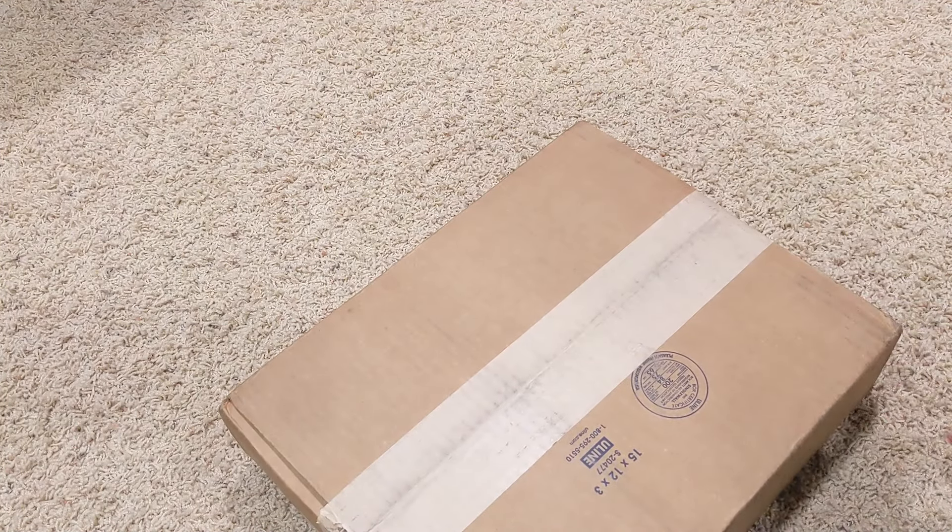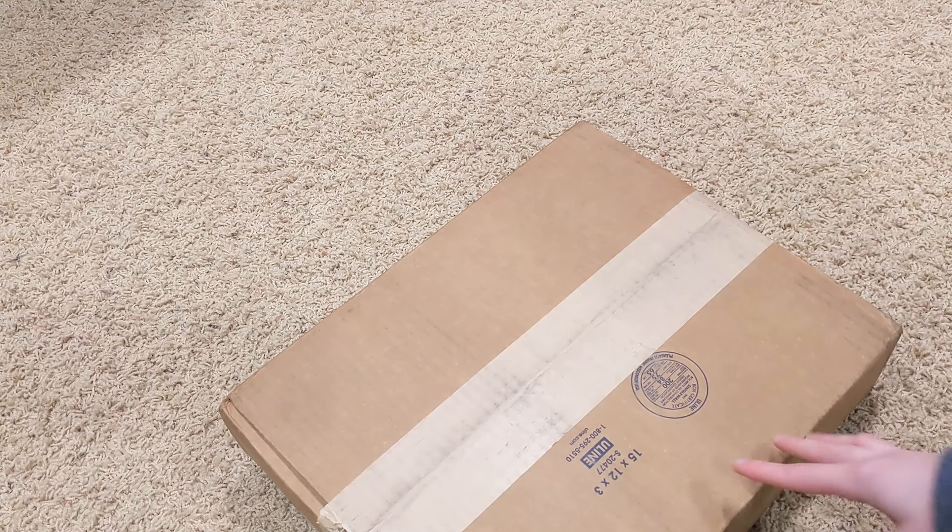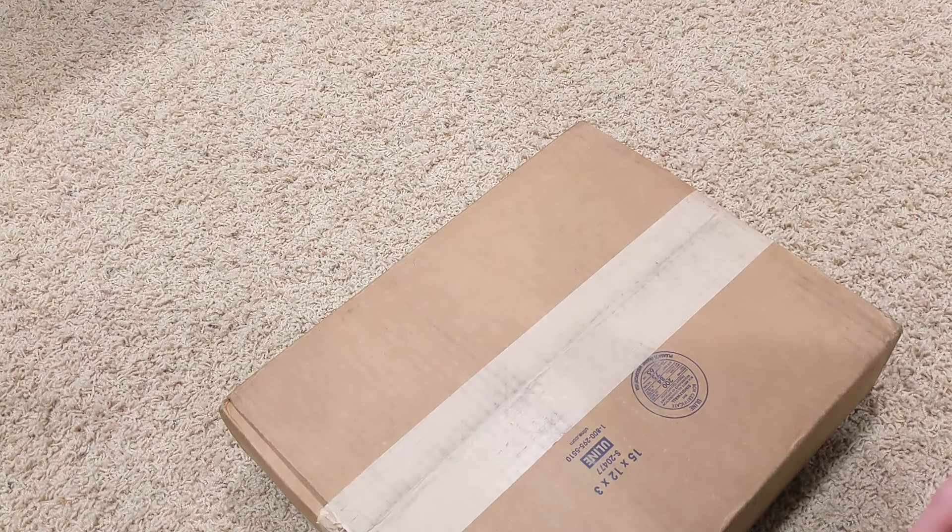So I have an unboxing video. We just have our prints that came in. I ordered some new ones and also some old ones. So let's open them up and check them out.